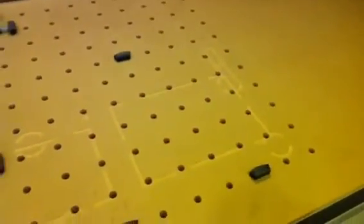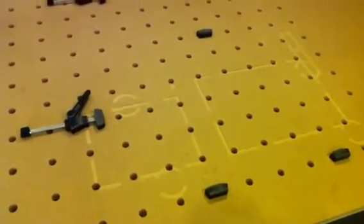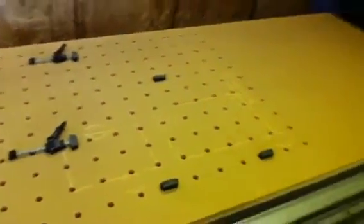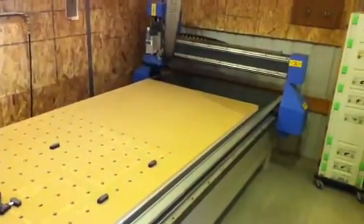You can see where we've routed cup holes for cup holders, boats, and cabinets that we make. It's been really nice because it's fast and flexible, and we don't have to try to screw anything down, so that saves us quite a bit of time every time we machine something with the router.